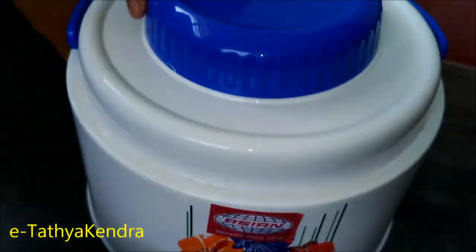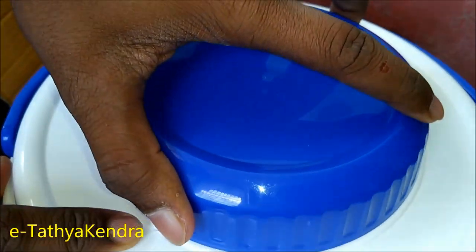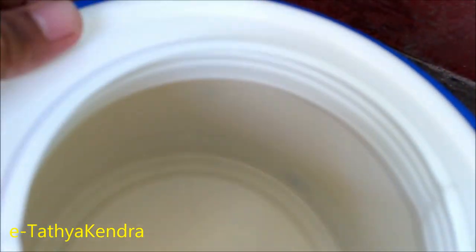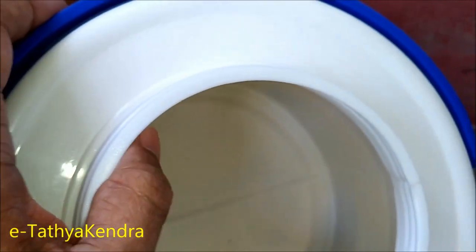This is the cap. The cap is made with the cap. This is the cap.